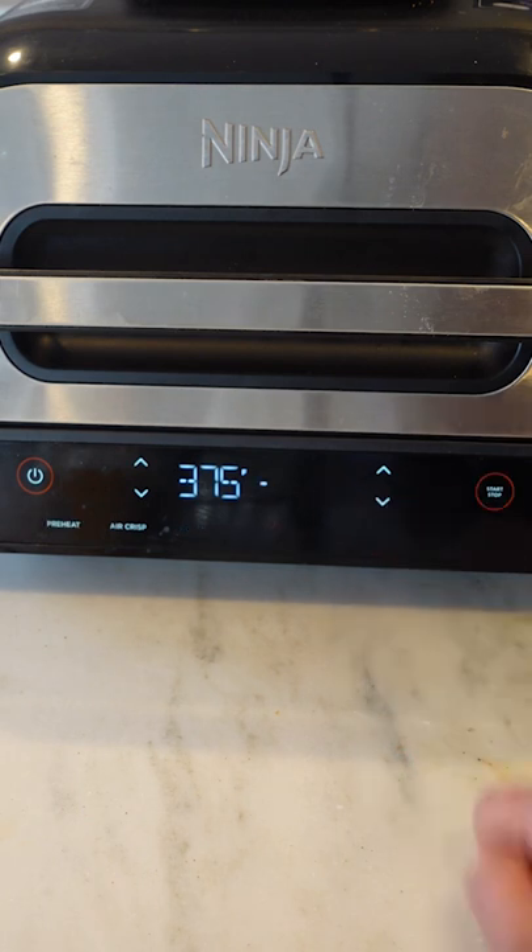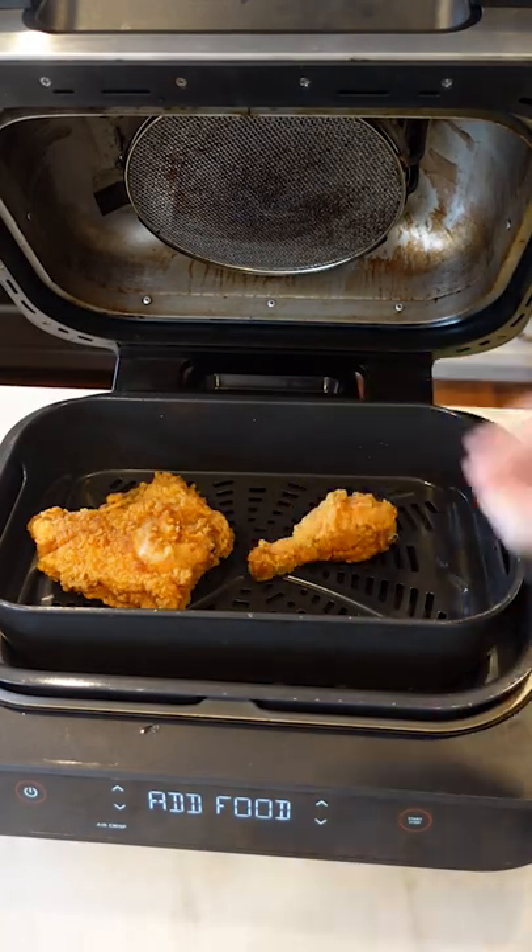The best way to get crispy fried chicken the second go round is reheating it in the air fryer. Preheat the air fryer to 375 and cook for about five minutes, turning halfway through.